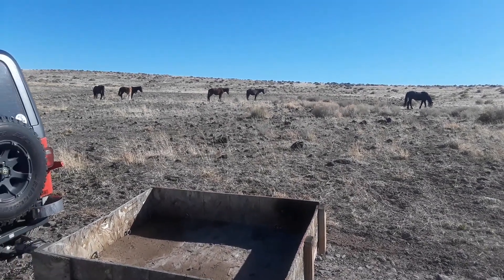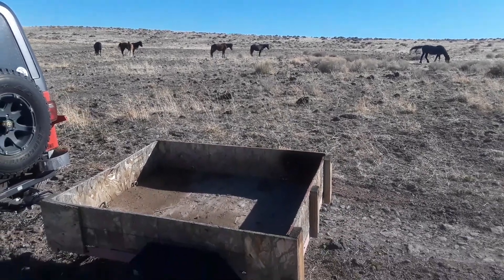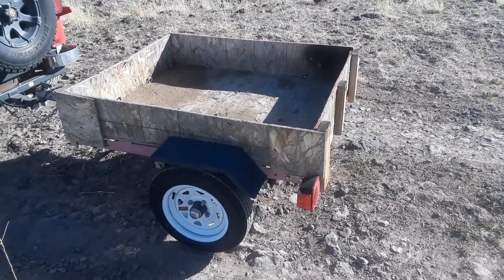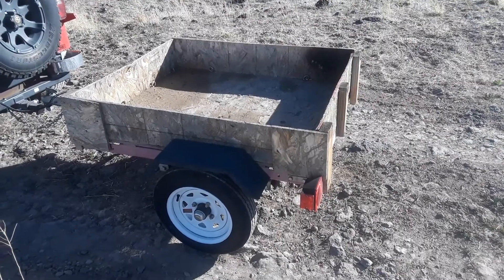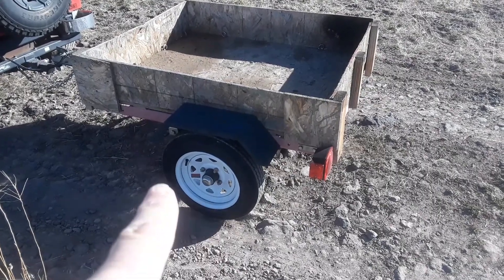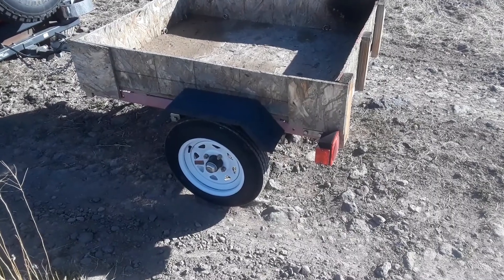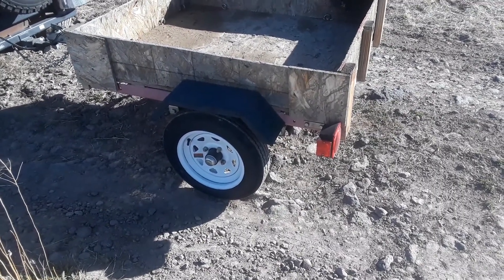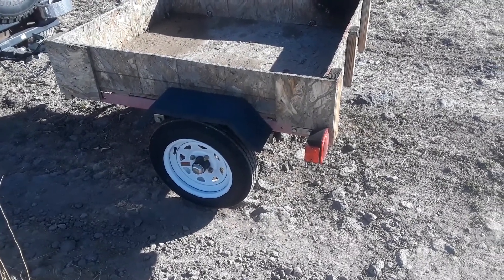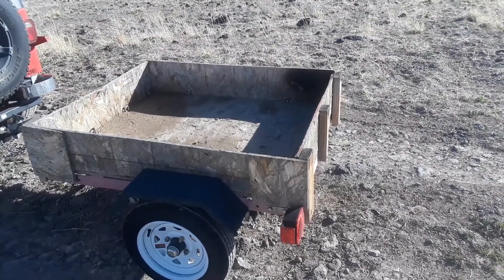I've got these awesome wild horses in the background here out in northern Nevada. I wanted to show you folks this little three by four Harbor Freight trailer I picked up. I gave fifty dollars for it off of Craigslist — it had little eight inch tires on it. I bought some 12 inch tires, got those for about $75 on Amazon shipped for two wheels and tires, so you really can't beat that. So I've got $150 into it so far.